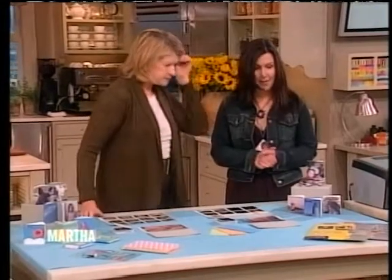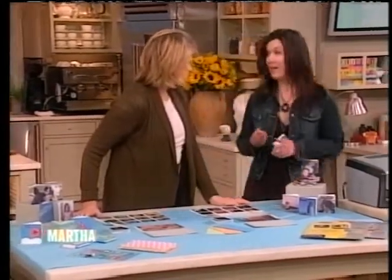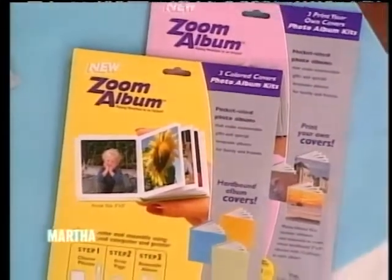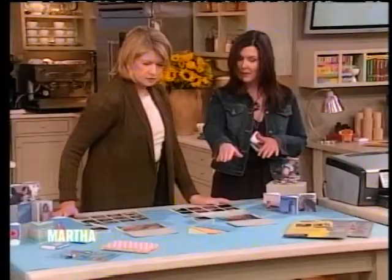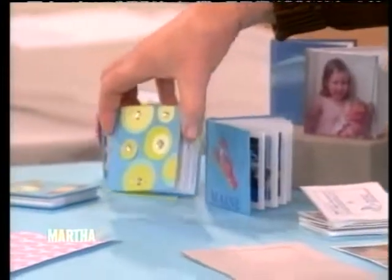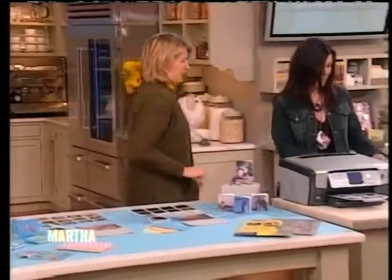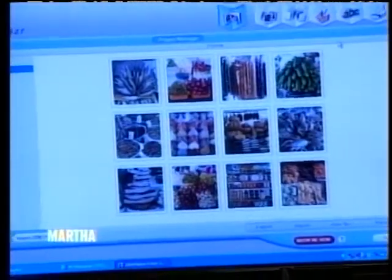So tell us about Zoom. I would love to. Basically what we have are kits, and the kit has everything in it that you need to make three albums, including software. The software is a free-of-charge edition, and there's two versions: the photo cover, where you can print your own photo cover, and the solid cover, which you can see has beautiful embellishments. You either download it for free from the website, or it's included in the kit.